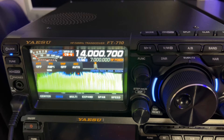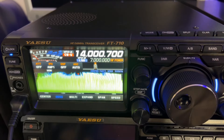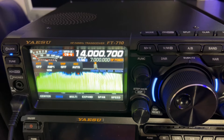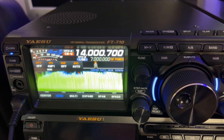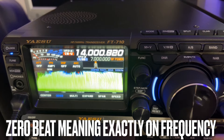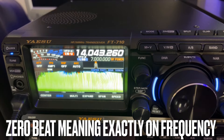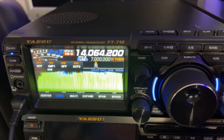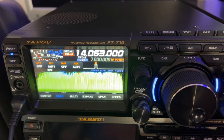This radio has ZIN — Z-I-N — up here, the zero-in feature, which can automatically lock on to their exact frequency, because not everyone is always dead on it, like zero beat. Let's see what we've got a spot for — 14063. He's in Georgia, so if I hear him, he's going to be ground wave.